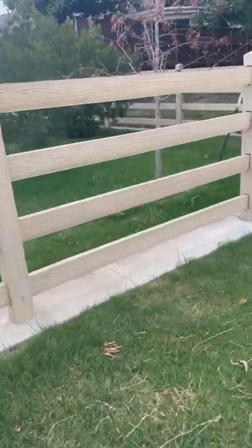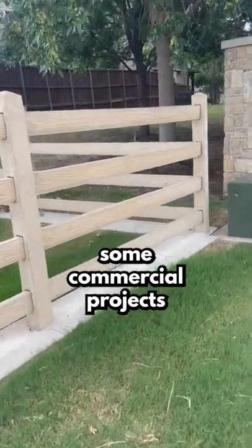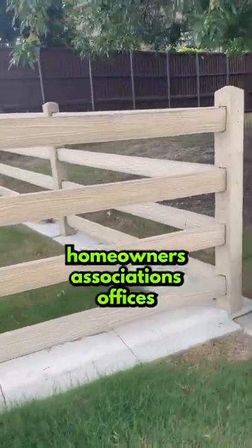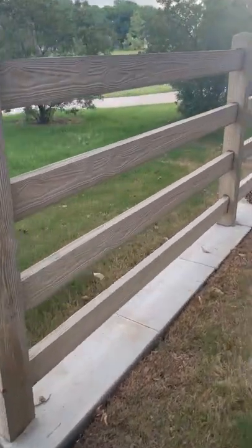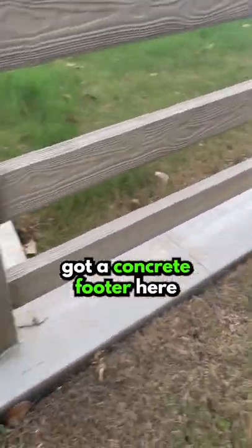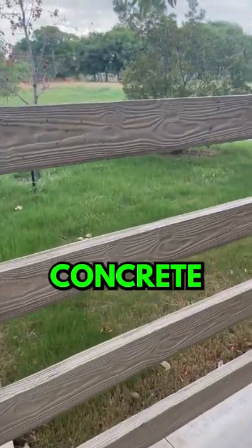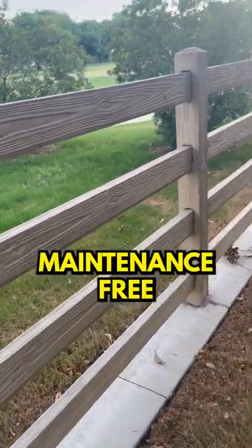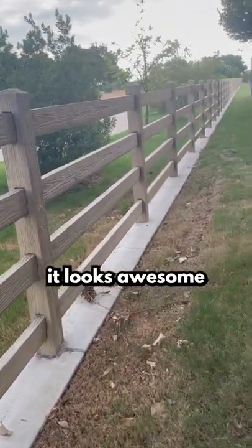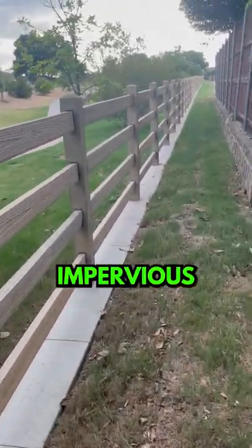Loving this new concrete fence material that we've been using on some commercial projects, homeowners associations, offices, and we've most recently used it on a ranch. Got a concrete footer here. This product is actually made out of concrete, so maintenance free, it looks awesome, and it's completely impervious.